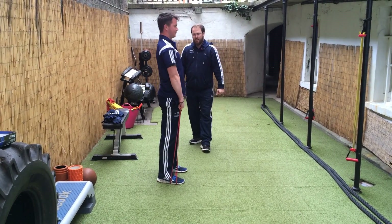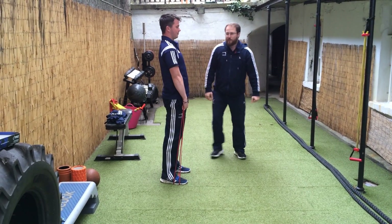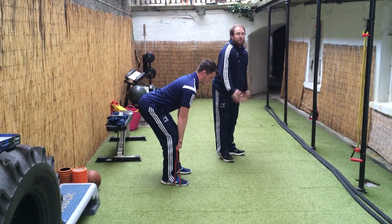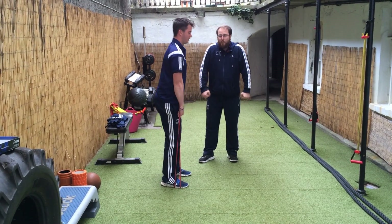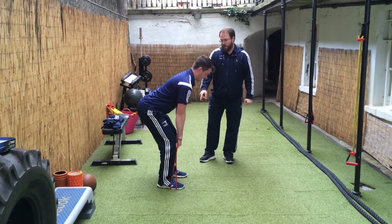From there we're going to go into Romanian deadlifts, coming up tall. This is going to teach you the deadlift pattern better. Why do I care about deadlifting? It teaches you how to work your glutes better. He's not pulling with his arms at the top. He can do 10 reps of that.